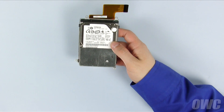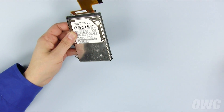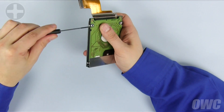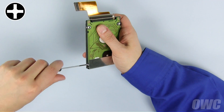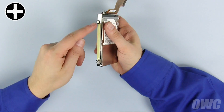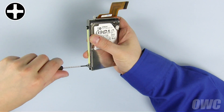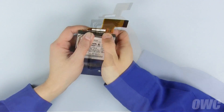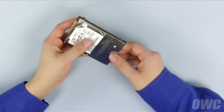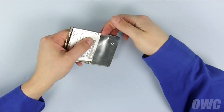We'll need to remove some parts from the old drive to use with the new one. First, slide the metal bracket off the side of the drive and remove the two Phillips screws on this side. Next, remove the two Phillips screws on the other side to detach that bracket. Then, gently rock the ribbon cable connector back and forth to detach it from the hard drive. Finally, carefully peel the metal sheeting from the end of the hard drive, taking care not to bend it out of shape.